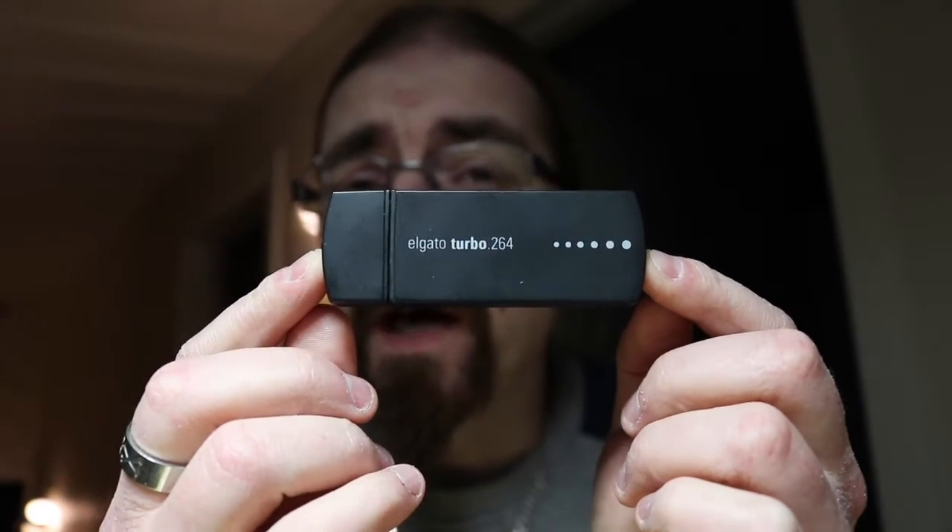Back to this little Elgato device — I bought mine on eBay for about 35 euros used, because I had a hard time finding a new one. I know they cost about 50 to 65 euros new. But this is actually the solution if you want to convert your AVC HD files to MP4 files.